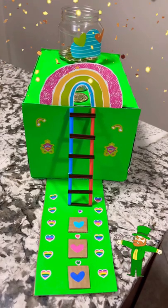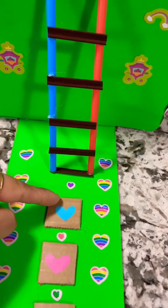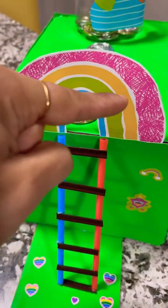Hi guys, this is the leprechaun trap. My daughter is in kindergarten, so we made it pretty simple. These are the steps from where the leprechaun will go and climb the stairs. I made the stairs with the straws and the stirrer.